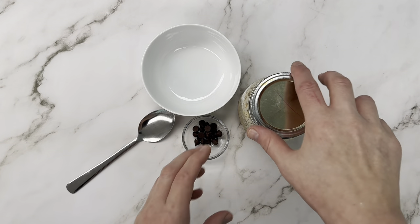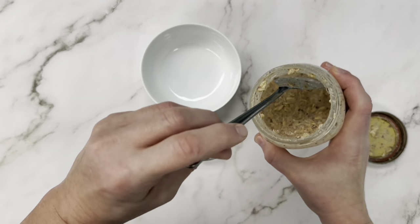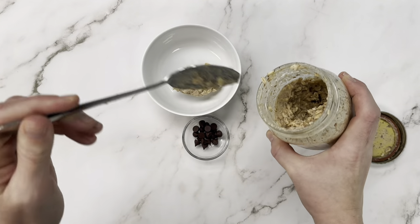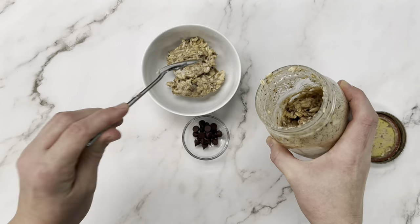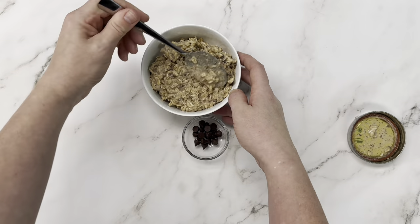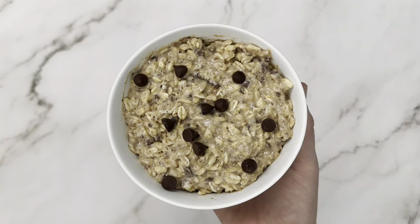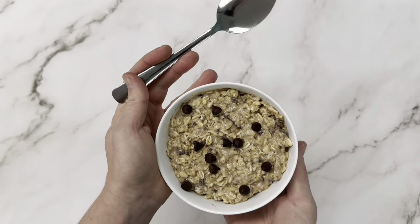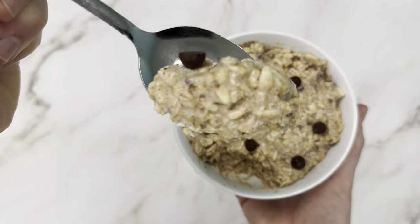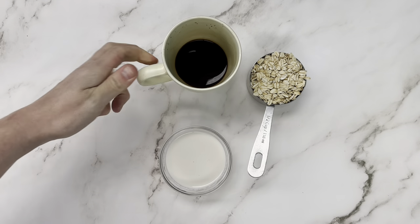This is our protein chocolate chip cookie dough overnight oats the next morning. You can totally eat it right out of the jar — throw it in your bag if you're on the go with a spoon and you're all set. I'm just going to scoop it out in a bowl and add a couple more chocolate chips just to make it look pretty. And that's our protein cookie dough overnight oats — dig in!